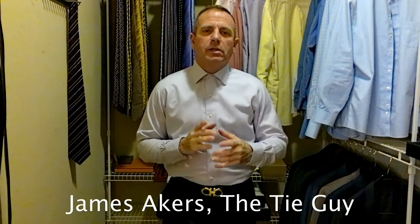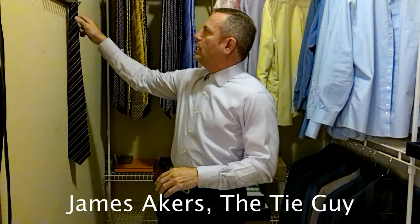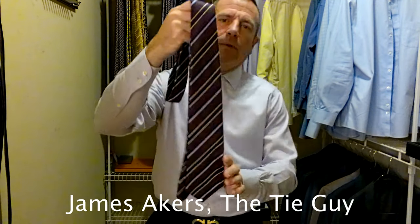Hey everybody, James Akers here, the Tie Guy. Today we're going for a nice classic look with a purple shirt, gray suit, and a beautiful purple striped Keton tie.